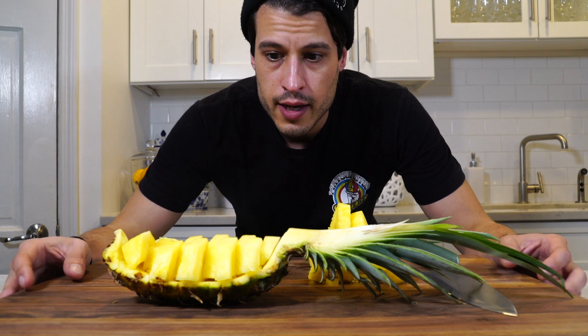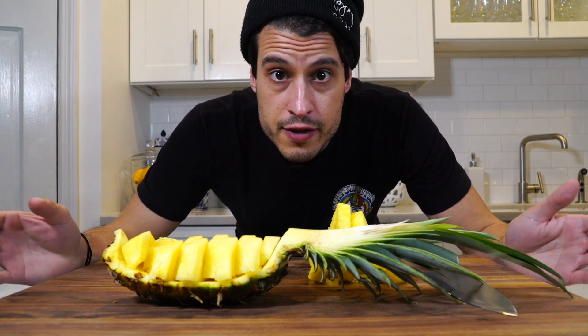So there you go, now you know how to cut a pineapple in a bunch of ways just in time for summer. This is my favorite.